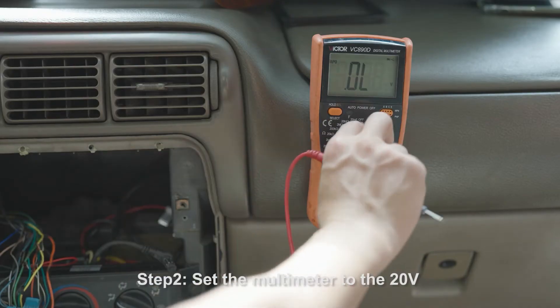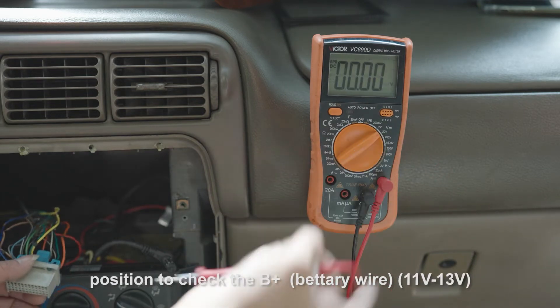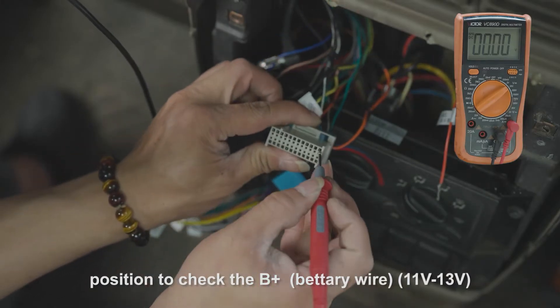Step 2: Set the multimeter to the 20-volt position to check the B-positive battery wire. The reading should be 11 to 13 volts.